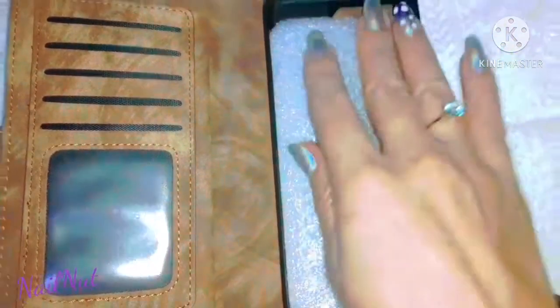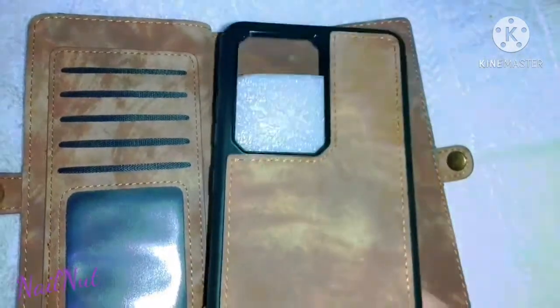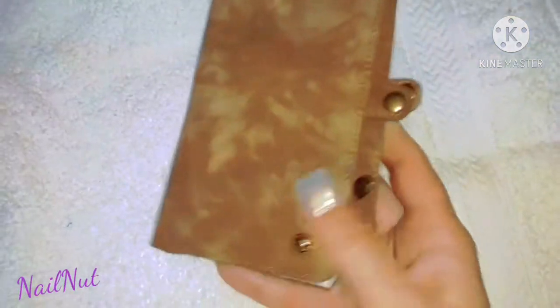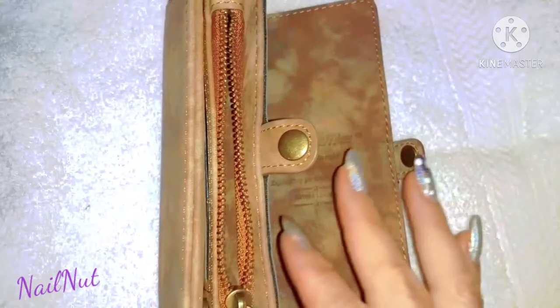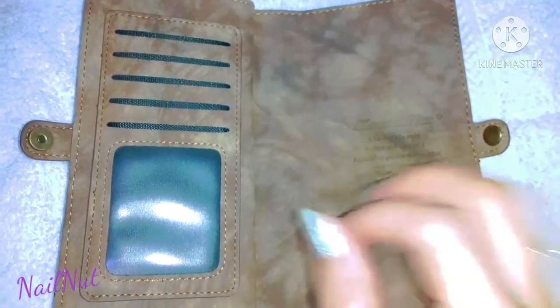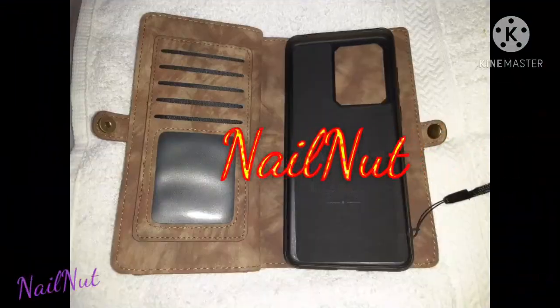Thank you for picking me as the winner. You can use this if you have a cell phone or not, so I'm just probably gonna use it as a wallet-type situation. Thank you so much, you guys — her channel will be listed down below. Thanks for watching, don't forget to subscribe, share, like, and I'll see you all in my next video. Bye!